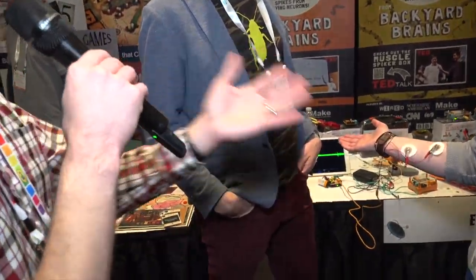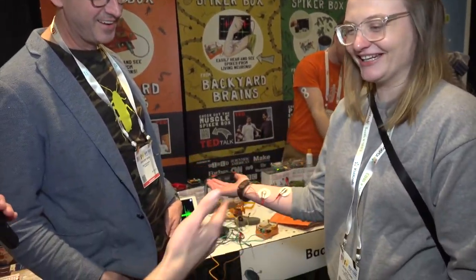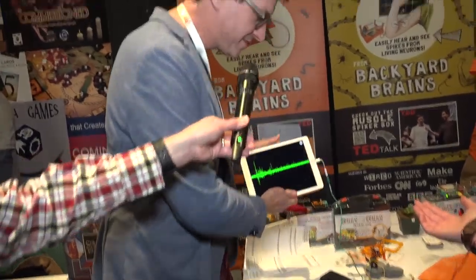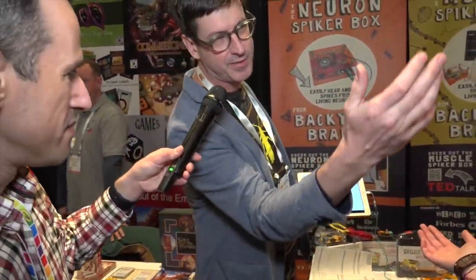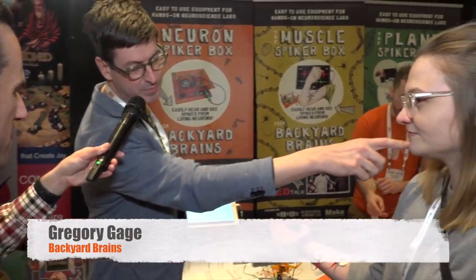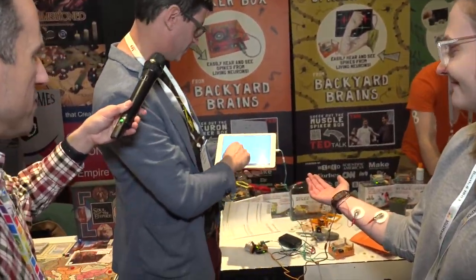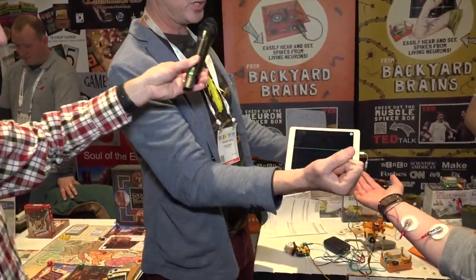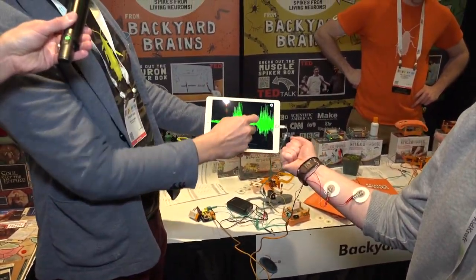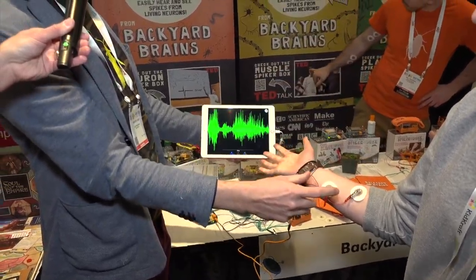We are at a booth called Backyard Brains and I'm about to be attached electrically to this young lady here, Helen. You can see her brain doing that. So what we have here is a kit — it's a bioamplifier. It's taking the small amount of electricity that's in the neurons in her spinal cord coming out to her muscles. And when you squeeze your hand, you're starting to see this right here. These are called action potentials and they're coming from her brain to her arm.